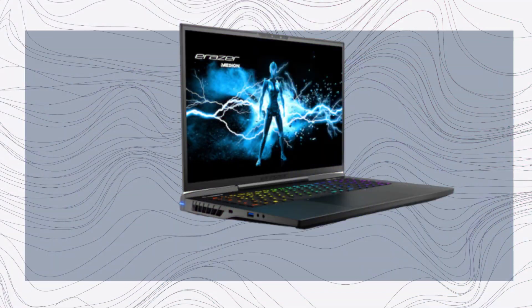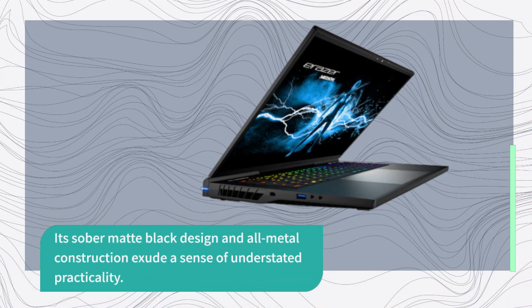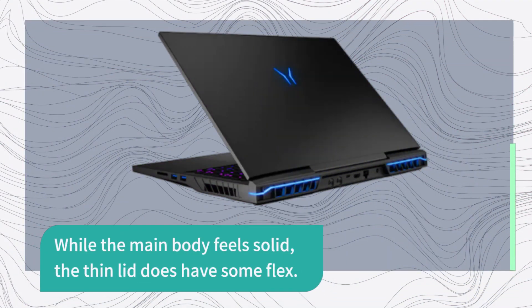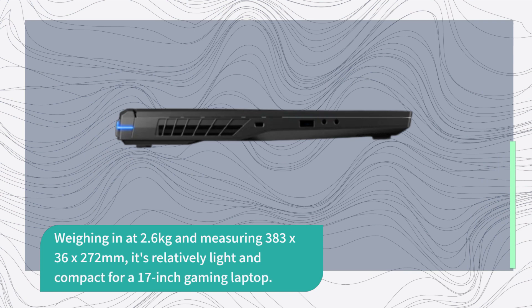At first glance, the X40 may not be the most visually striking gaming laptop. Its sober matte black design and all-metal construction exude a sense of understated practicality. While the main body feels solid, the thin lid does have some flex. Weighing in at 2.6 kilograms and measuring 383 by 36 by 272 millimeters, it's relatively light and compact for a 17-inch gaming laptop.